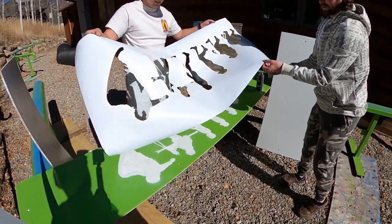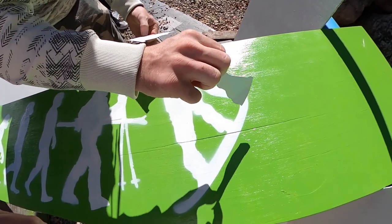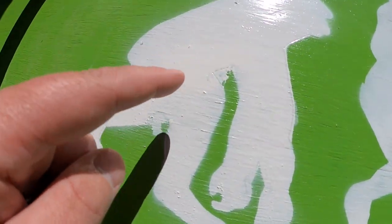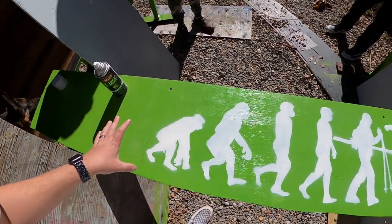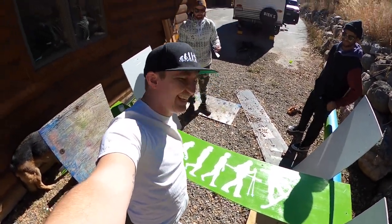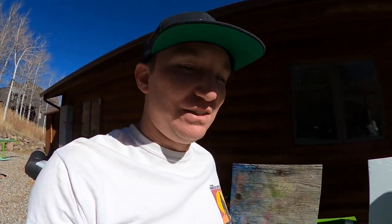Moment of truth — how well did our stencil work? We can't put it straight on right now. All right guys, it's not perfect — we definitely got a little bit of run in some spots, but we can touch that up. Overall it's so sick. I think it's really going to hit once we attach it to the feature.